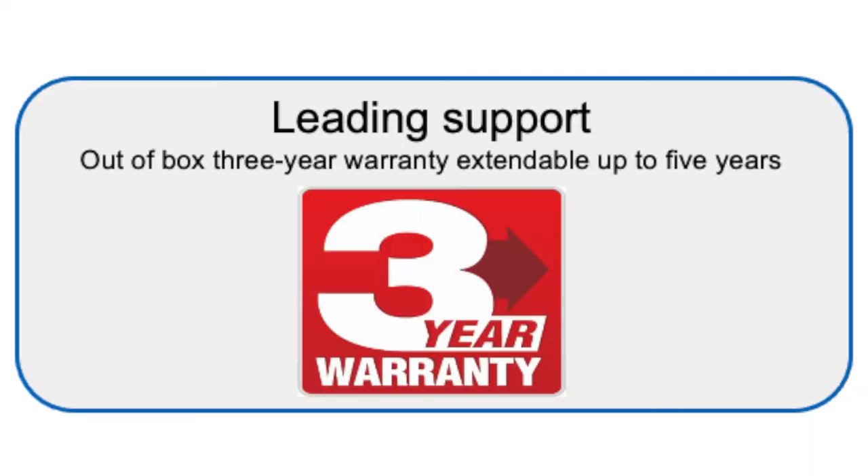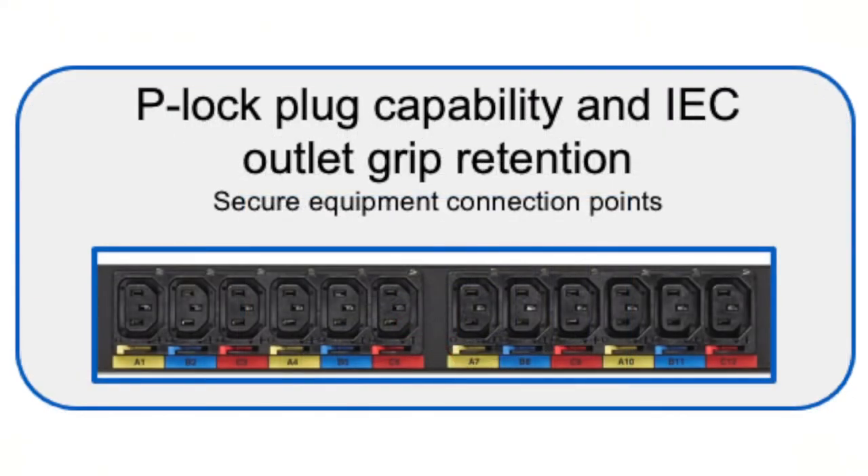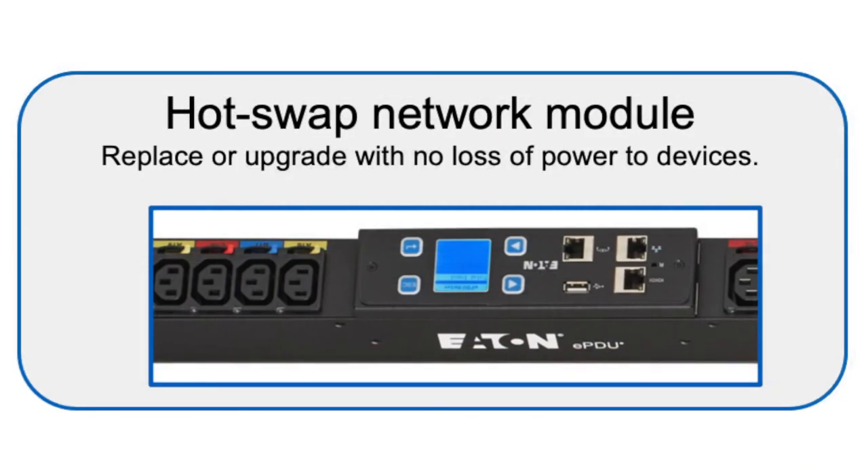You also retain all existing features from Eaton's off-the-shelf rack PDU offering, including high operating temperature rating, Eaton outlet grip protection with integrated P-lock functionality for securing cables, and all the benefits of our network management capabilities.